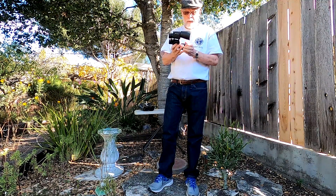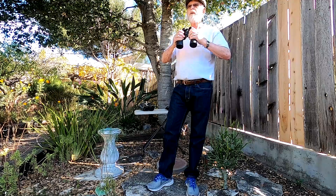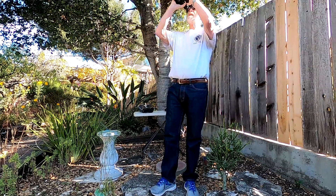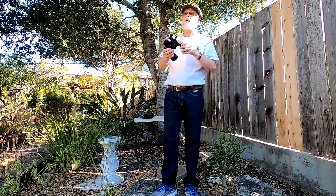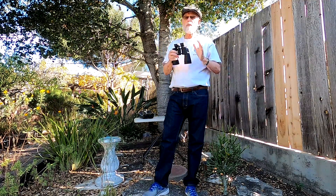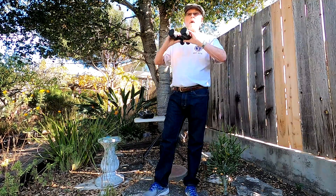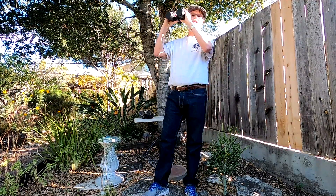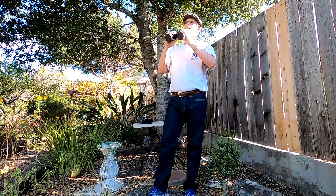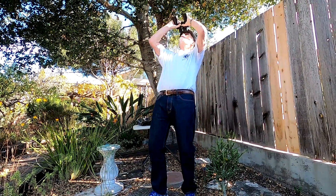If you wanted to use these for astronomy, this is a very, very good example. They're still fairly light and fairly easy to hold. Ten power is probably about as high as you'd want to go for a handheld pair of binoculars, because after that there's a little bit of shaking involved. And if you're going to be out there for two or three hours at night, it's going to be hard to be looking out this way, or especially overhead.